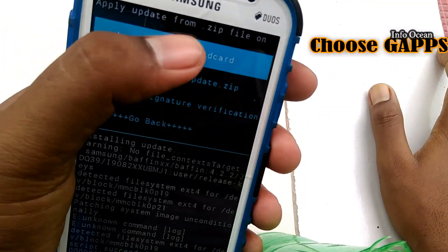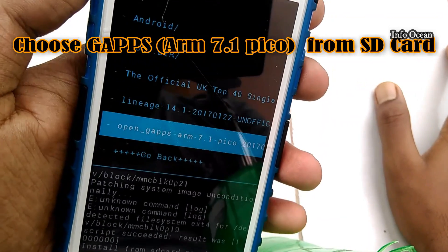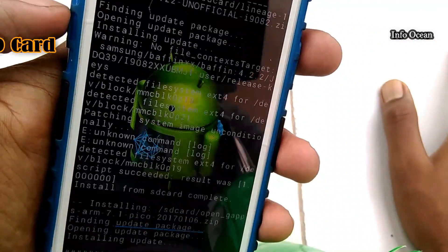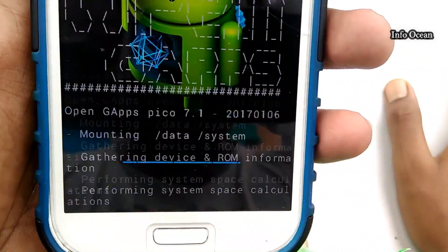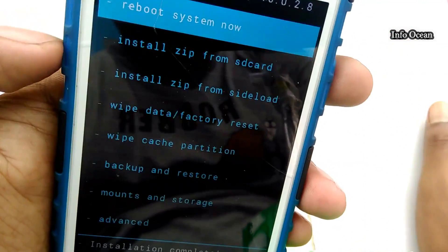Now we need to install the GApps — choose the ARM Pico 7.1 version, then install it. After this, reboot the device.